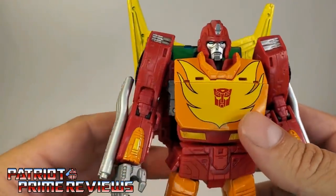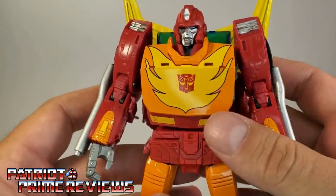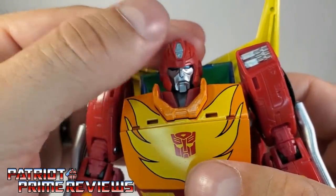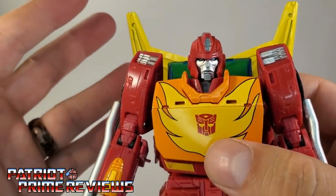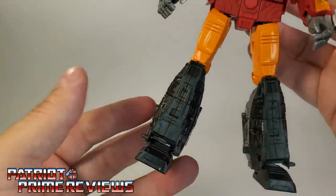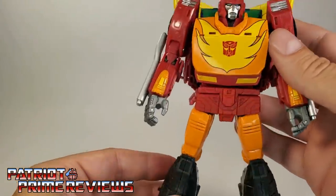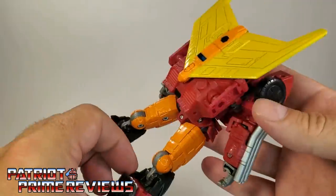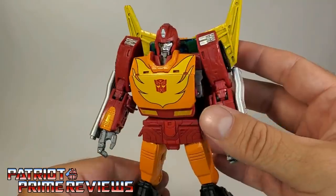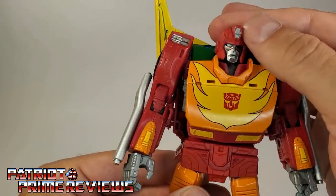This figure looks great. He looks like an older version of Hot Rod, just like he's supposed to. Lots of great molded details throughout with some fantastic paint applications. I love the face sculpt — he looks tired, weary, and battle worn, just like Rodimus Prime should look. Great paint applications on the chest. I think the legs are a little plain — they're all black and really missing something. But this guy looks awesome. I love how the wheels just disappear, just like Studio Series 86 Hot Rod.